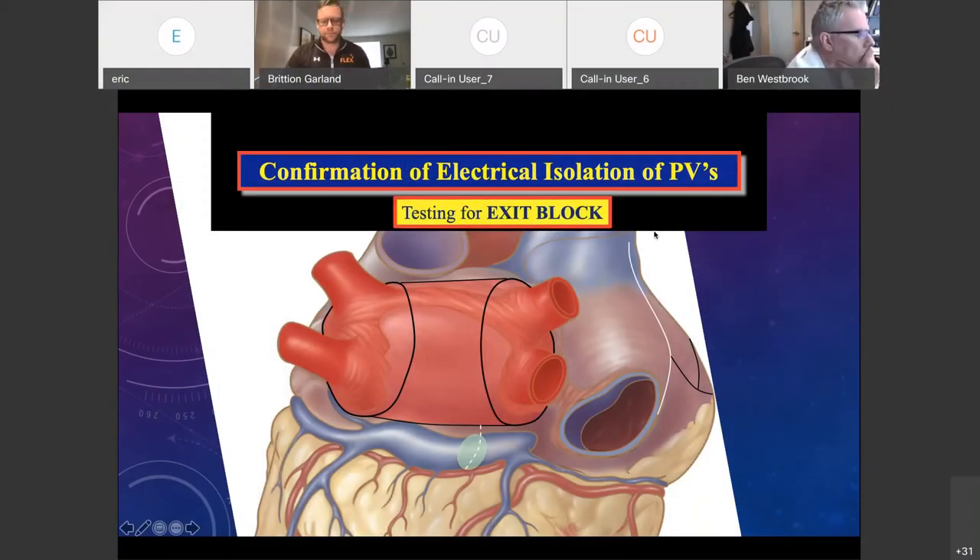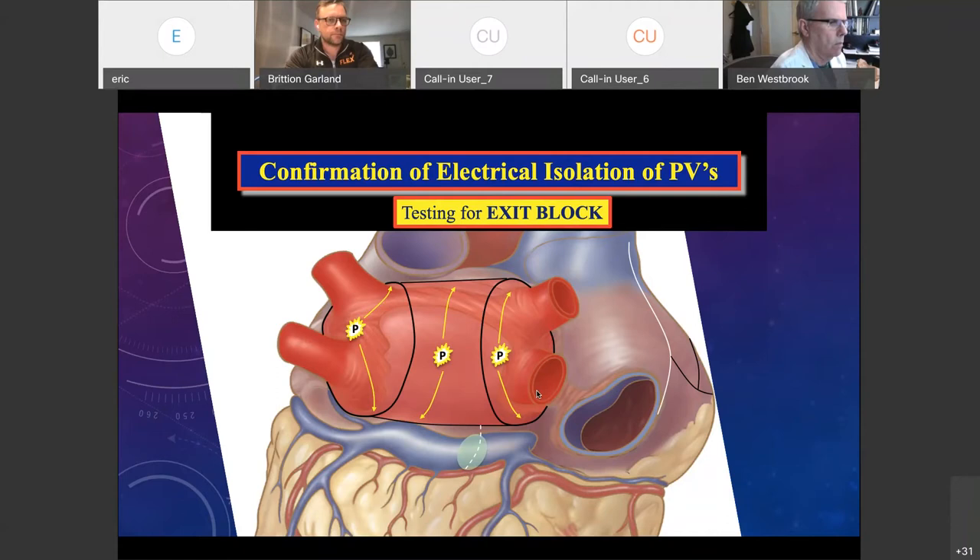Testing for exit block — just to orient you: right side of veins, left side of veins, posterior wall. I do this part when the heart is on bypass, not arrested yet, after I've done my pulmonary vein isolations. After eight sets of burning on the right side, you can pace at both the superior vein and the inferior vein — anything lateral to your lesion is fine. With the HQ reps, you open the pen, pace, and if you don't get capture, you know you have exit block. You have to be in sinus rhythm at this time.